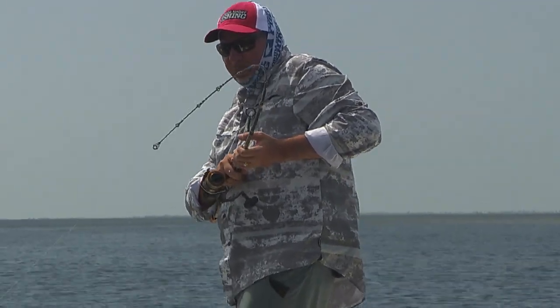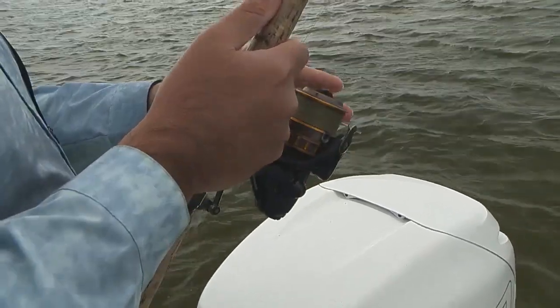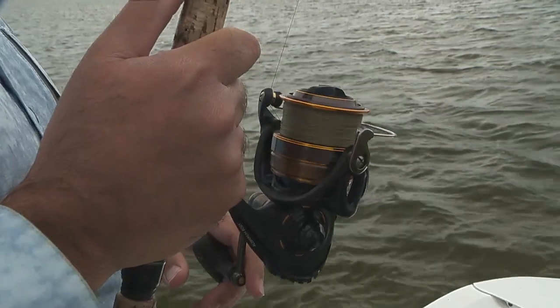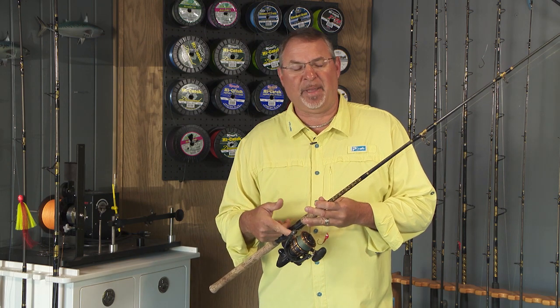The rod is matched to a Daiwa size 4000 BG, a black and gold. This is the new version of the classic Daiwa black and gold reels. Really reliable, great all-around versatile spinning reel and it's not going to break the bank.